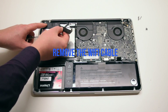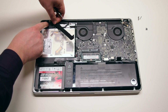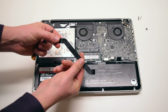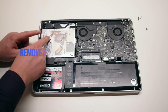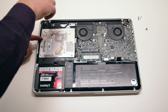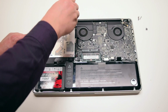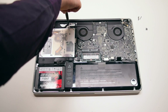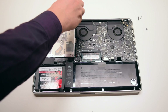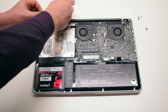Now disconnect the cable from the Wi-Fi card and remove it. Remove the two Phillips head screws holding in the Wi-Fi bracket. Push the bracket over to the side.